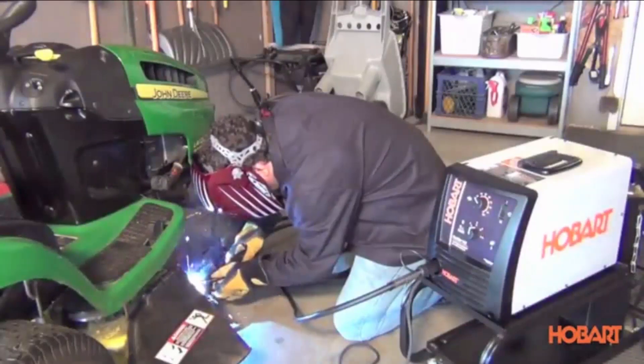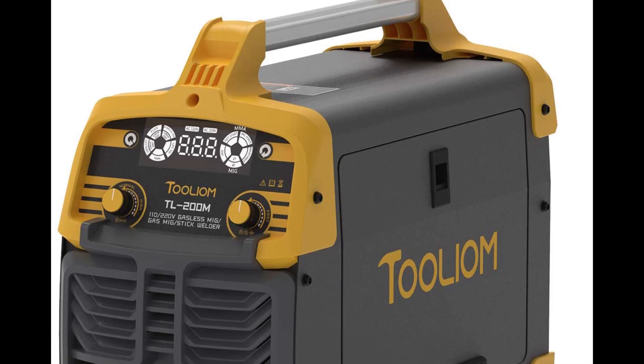We've done the hard work for you, including extensive research, to reveal these multi-process welders at realistic prices.